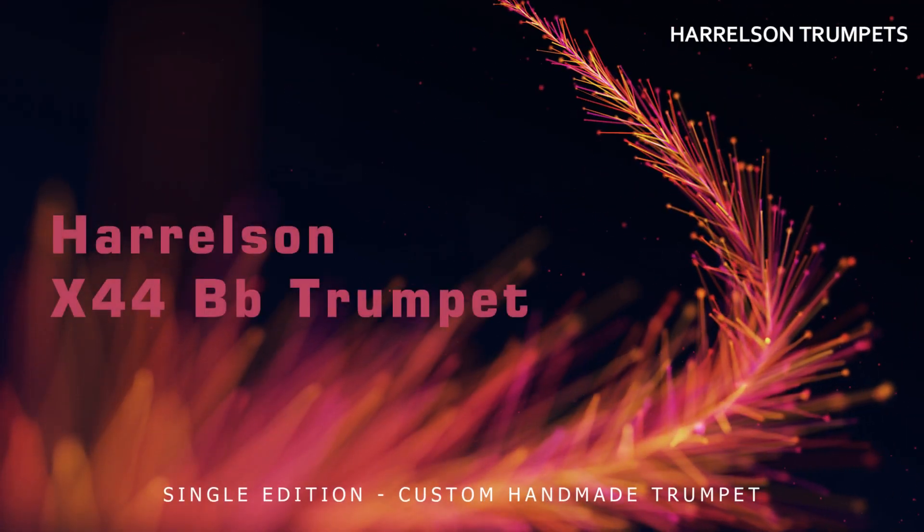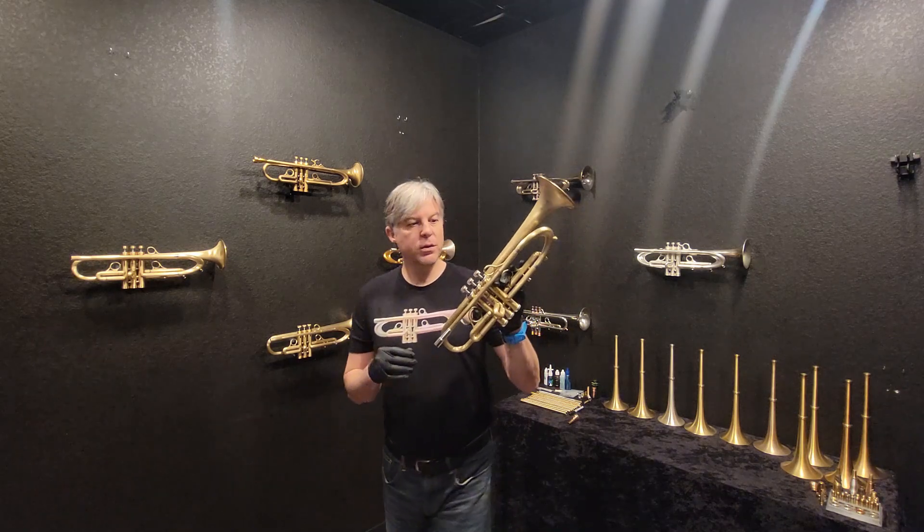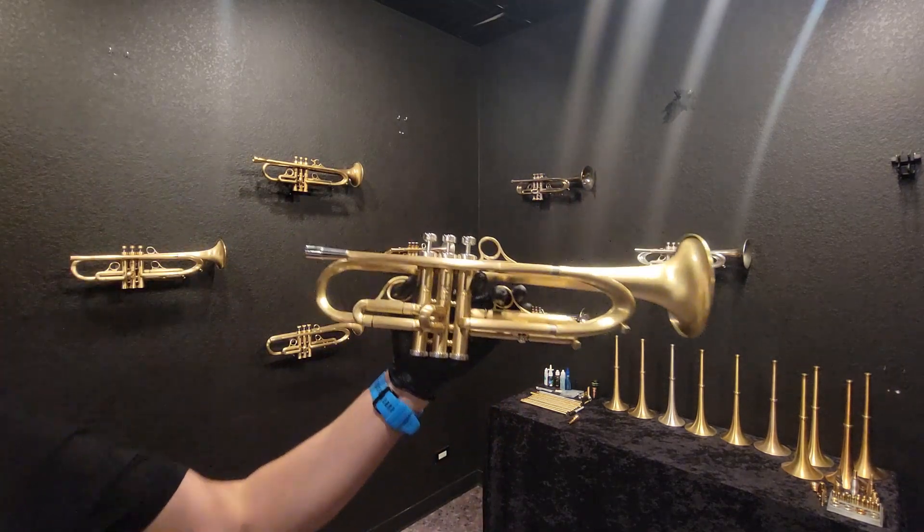Welcome back to Harrelson Trumpets. I'm Jason and today we are looking at the brand new X-44. I want to hold it up close so you can see this and I'll talk about the features.